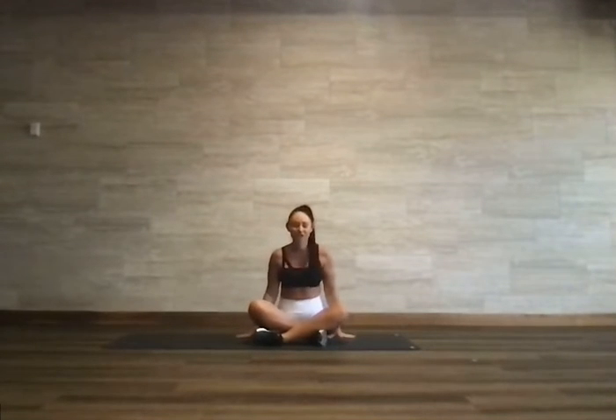Let's get started with Stretch and De-Stress. Find a comfortable seat. We're going to bring the arms to the lap and let them rest. Try not to hold the shoulders. Just close the eyes or bring your gaze to the floor.